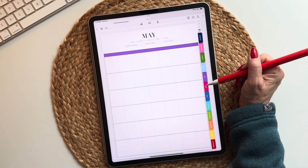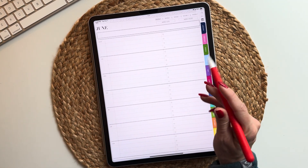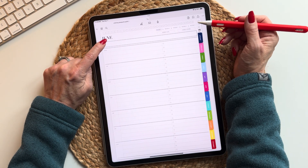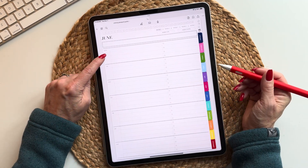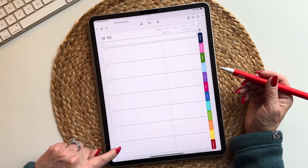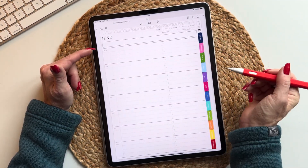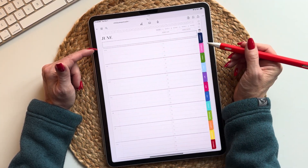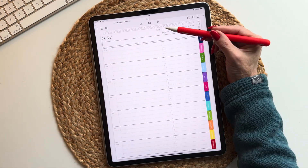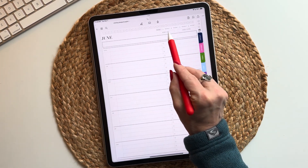Now let's look at the weeks. When you tap on week one it takes you to week one. The days are at the top — all hyperlinked — and the month is hyperlinked as well. The weeks have a horizontal layout. I did label the weeks: Monday, Tuesday, Wednesday, Thursday, Friday, Saturday, Sunday, with a little spot for you to write in your date number. At the top we have a small rectangular box for you to write in your focus or something motivational. On the left side it's just lines; on the right side it's lines with little checkboxes for a to-do list. Within each week you have weekly lists and weekly notes.